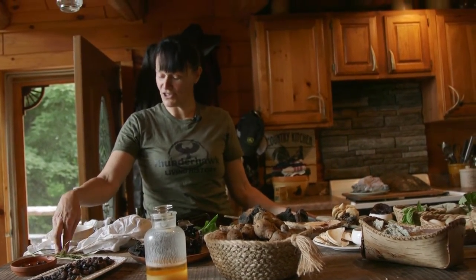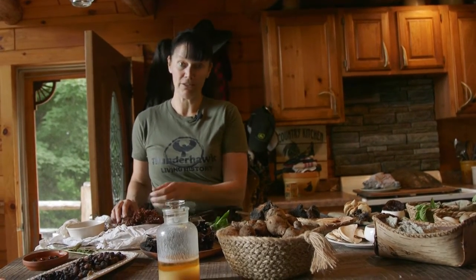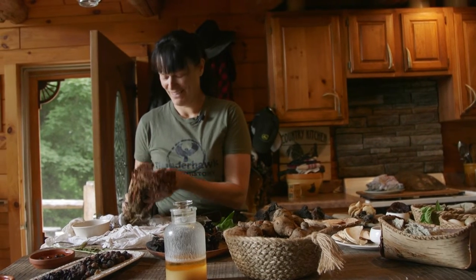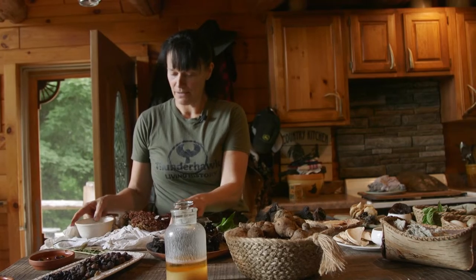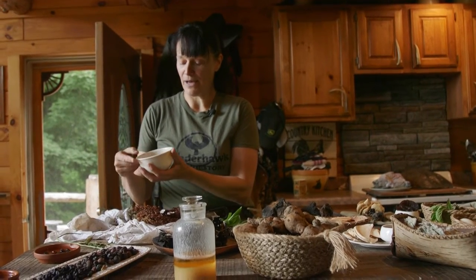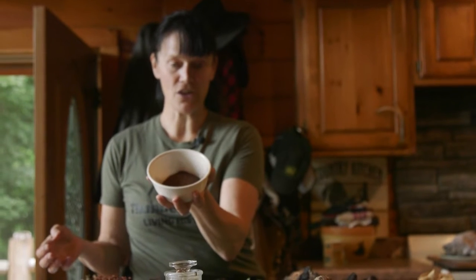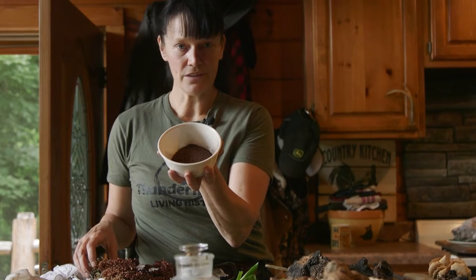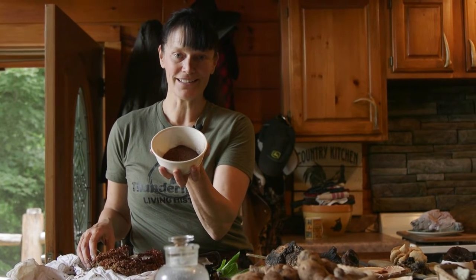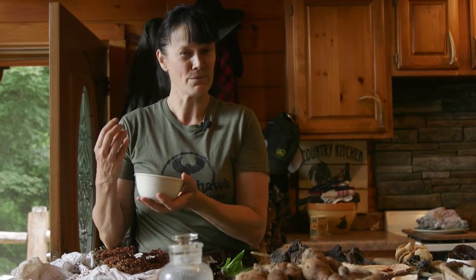Grasses such as sedges — curly dock is another amazing plant which grows prolifically in the Adirondacks. The seeds were often captured and ground down into flour, which is beautiful, and this was used to make a darker kind of bread or patty. There's also another lichen called the willa lichen which is further down south, and that was also used to make a darker, blacker bread with a very delicious flavor.